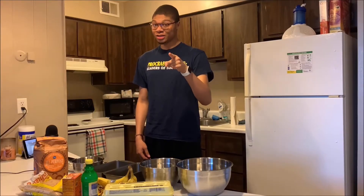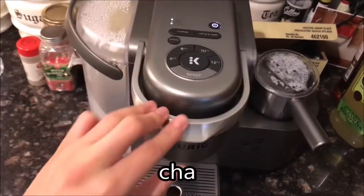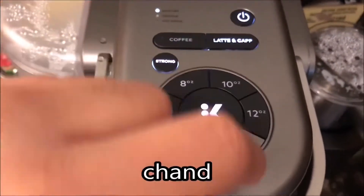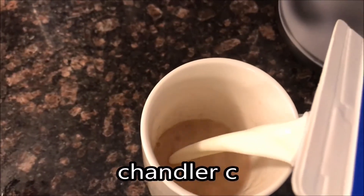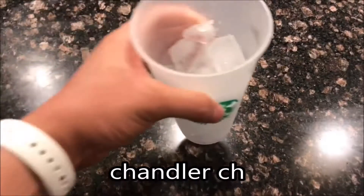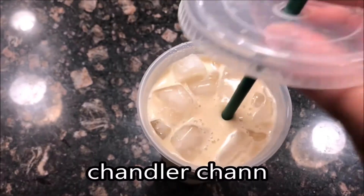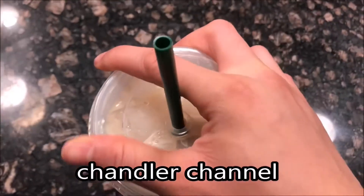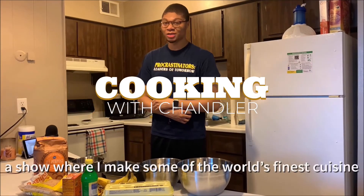This is a wrinkly shirt and you're watching Chandler Channel. What is up Bruseps and welcome back to Cooking with Chandler, a show where I make some of the world's finest cuisine. Today we're making banana bread.